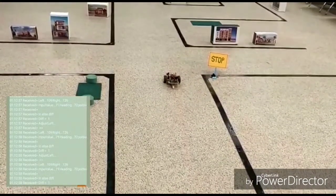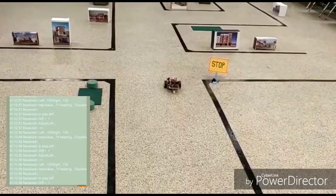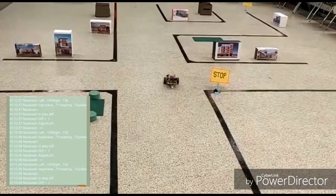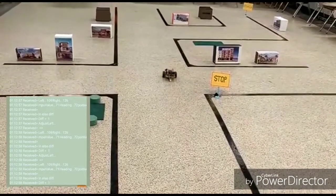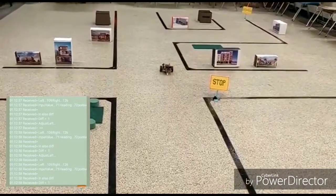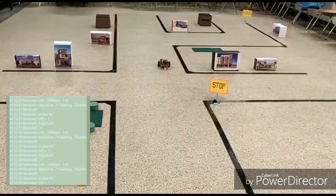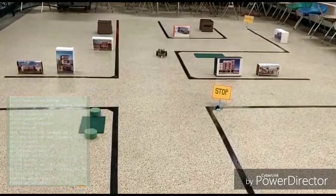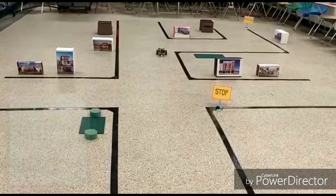Even though there is no external feedback mechanism, the vehicle is going straight and following the direction given by Bluetooth. This is happening with the help of the gyro sensor. The gyro sensor gives the angle at which the vehicle is driving, and taking that as feedback, we continuously manage the speed of the wheels to make the vehicle go in the direction given by the coordinates. So this is our demo. Thank you so much.